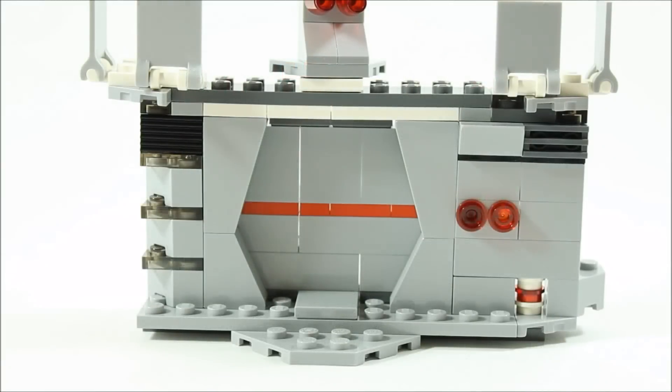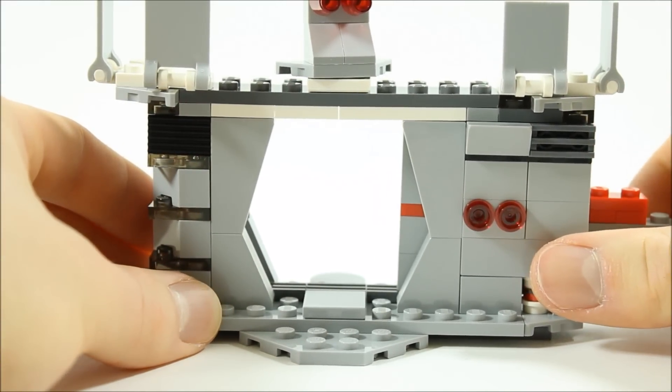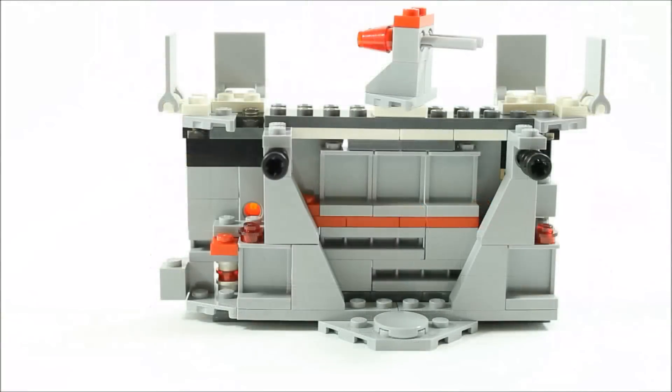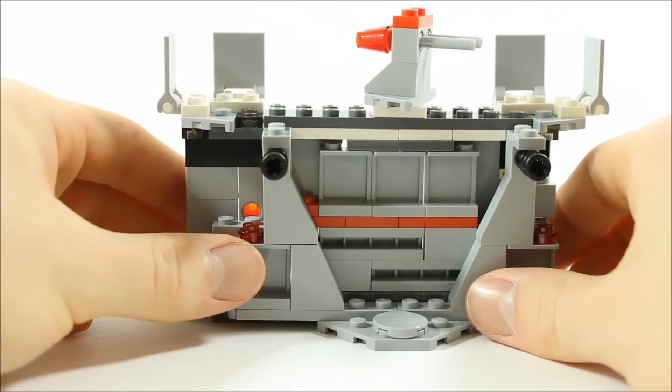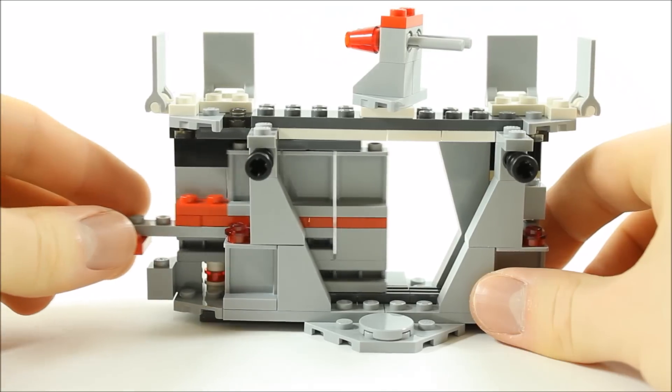The main feature is the cool sliding blast door, and on the right we added two trans red studs as a control panel. Here's a look at the back where you can see how the blast door slides.